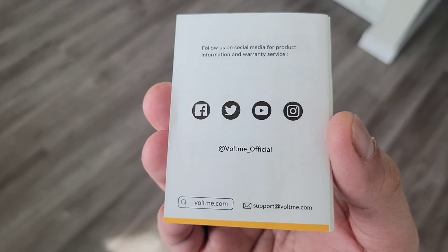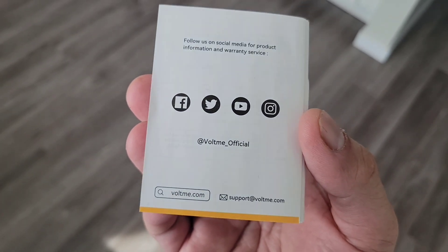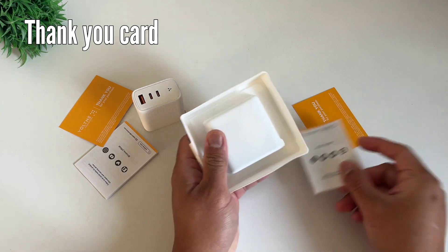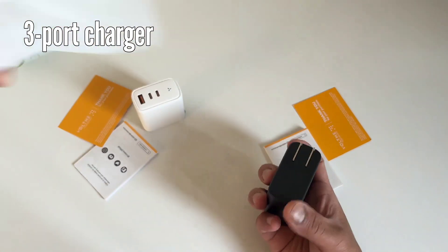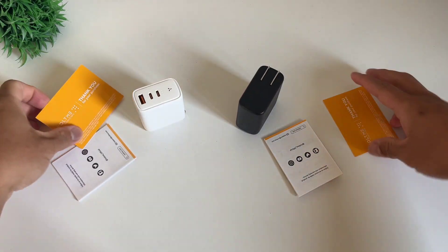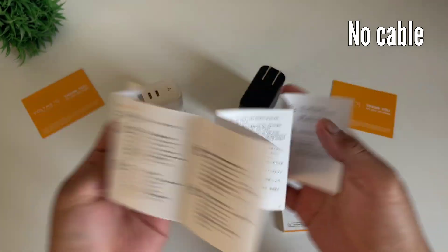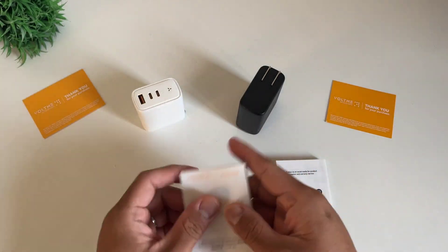You can follow them on Facebook, Twitter, YouTube, and Instagram at Voltme underscore official, or email them at support at Voltme dot com. Now let's check the 100W — you get the same thank you card, the manual, and the Voltme 3-port 100W Gallium Nitride Power Adapter. Again, check the Amazon page — it comes with a worry-free 18-month warranty and friendly customer service. Note that neither charger includes a cable, so make sure you buy a fast charging cable that supports 65W or 100W to take advantage of the fast charging technology.